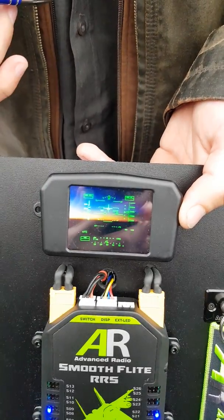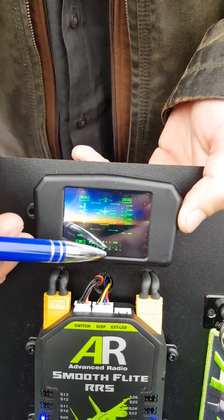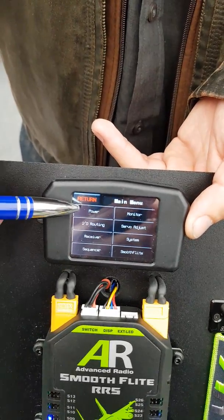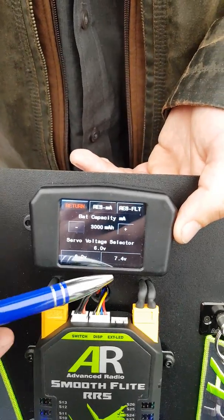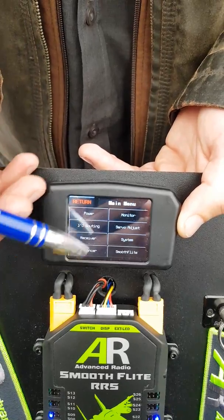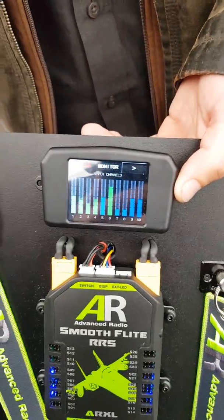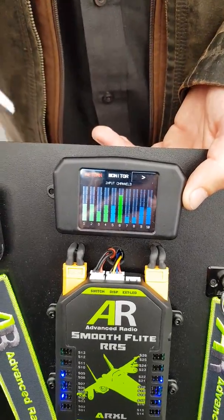It's also a touchscreen. If you touch down there, you have a heads-up display — we have three different options. We have a regulator on board, either 6 or 7.4 volts. On the monitor, we get live data back from the radio — so moving the sticks, you can see the graphical display.